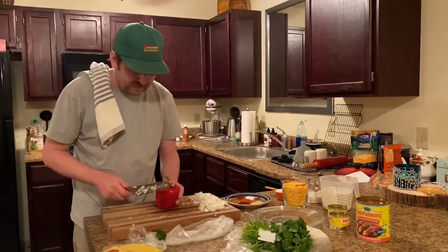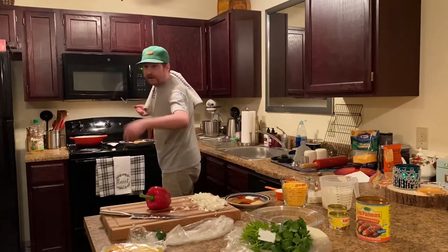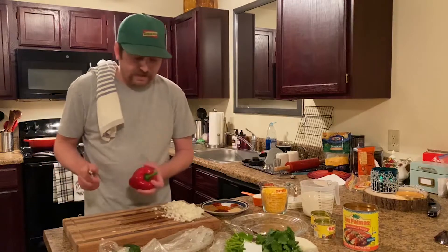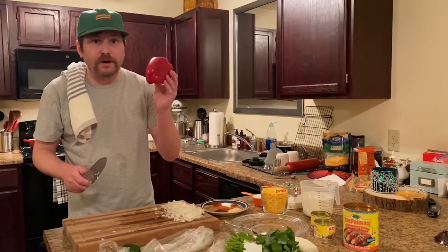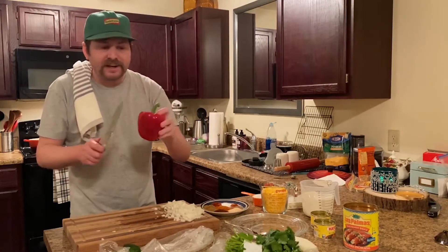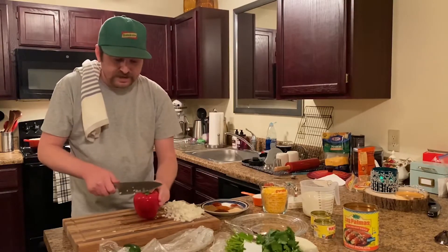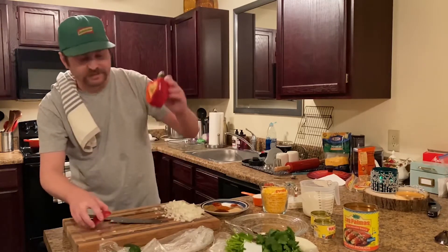Now we're going to get our bell pepper. Let me go check on the chicken real quick — oh yeah, we are looking good. Let's go back to our sauce. We got our half yellow onion chopped up, medium sized. Now we're going to move on to our red bell pepper. I chose red — I like the bell peppers, and I think the red's going to look nice. You cut it kind of on the edge so there are no seeds. All the seeds stay inside.